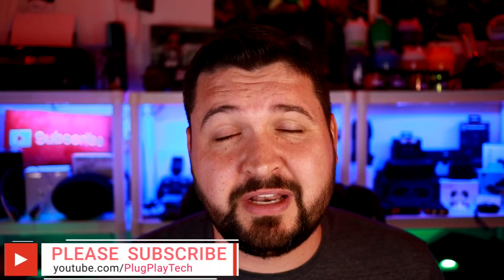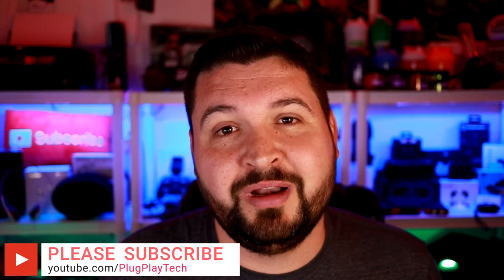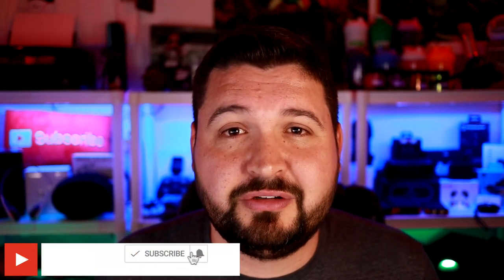Before we jump into the details, I just want to say that if this is your first time to the channel, welcome to Plug and Play. My name is J-Dub and the goal of this channel and of this video is to help you guys make a better tech buying decision. If that sounds like something you're interested in and you want to see more reviews and tech-related videos, please consider subscribing to the channel and hit that bell notification so you don't miss any other videos.